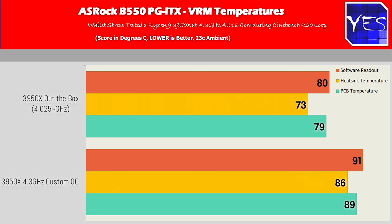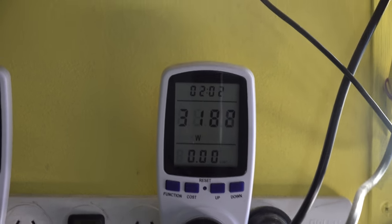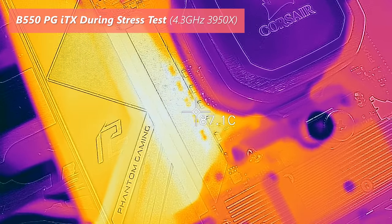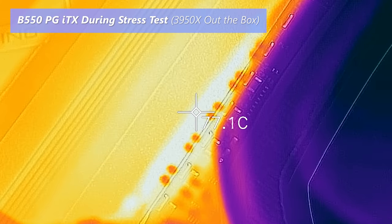The VRM is not getting a whole lot hotter when pushing out the 4.3 gigahertz all-core overclock, where it is using an extra 50 watts from the wall. It uses about 260 watts from the wall out of the box, and when overclocked it's using about 315 watts. It does lose a little efficiency when overclocked as the VRM gets a little hot, but compared to B550 boards around this price range and even bigger brothers, it's doing a really good job on efficiency. 90 degrees is my maximum threshold for all-day everyday VRM operation, and this passes that test.